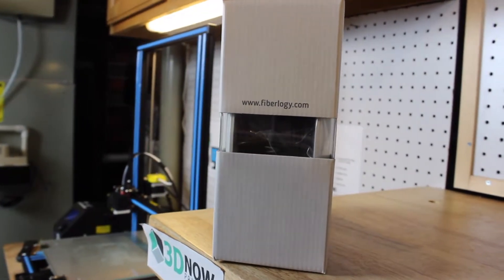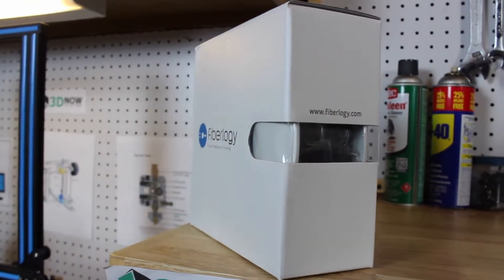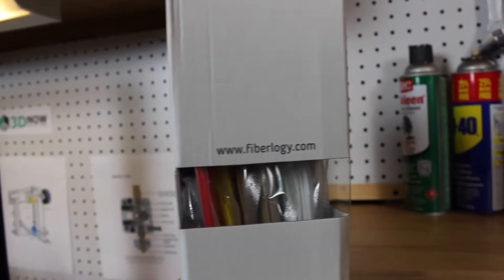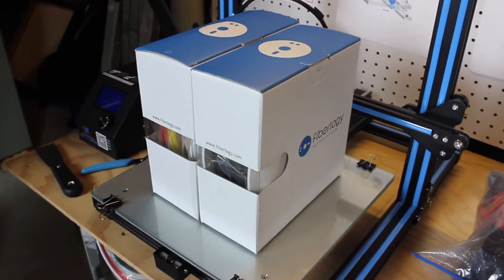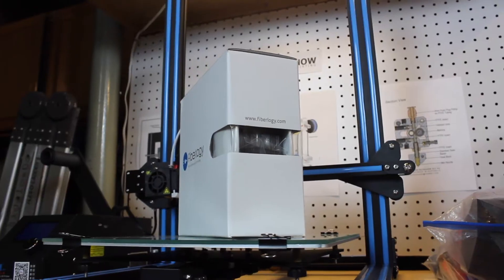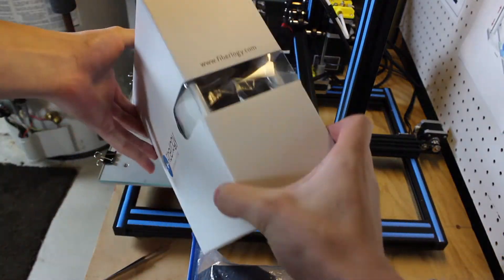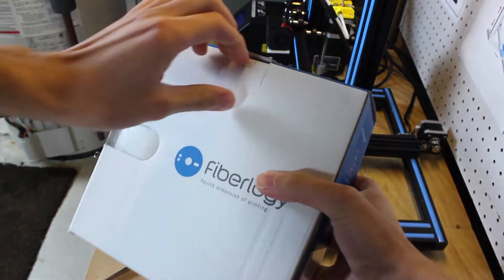Hopping right into the video, Fibrology is a high quality Polish filament manufacturer and they focus on perfecting their filaments. They only create 7 materials instead of creating say 20 materials with 10 colors each — they really want to focus on and nail down creating the most high quality and perfected material possible.